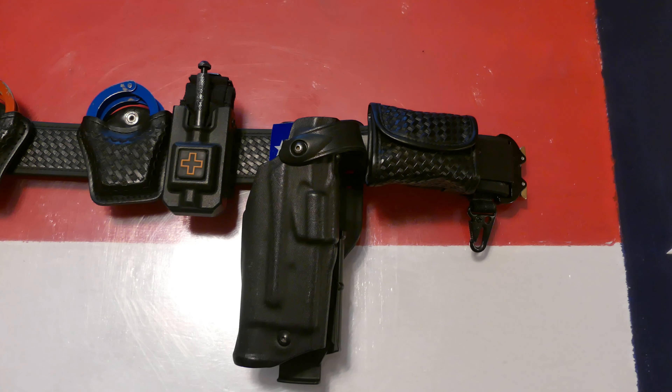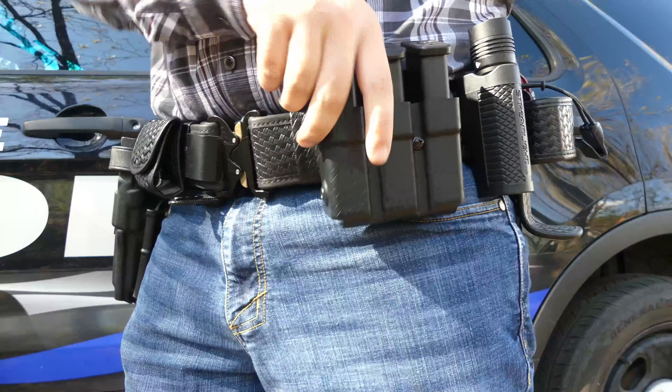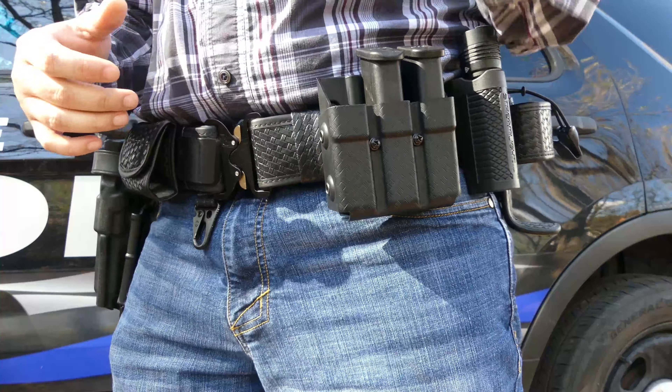If you're interested in learning more about the magazine holster itself, you can find that video here. This position allows me to perform faster magazine changes and reloads, as well as allowing access to the magazine with both my right and left hands.